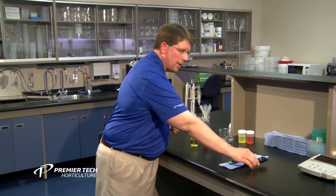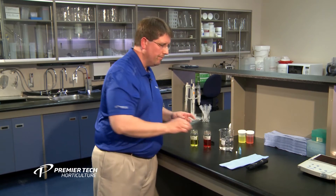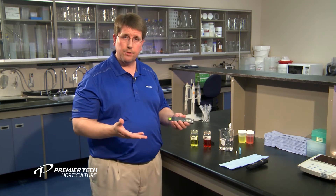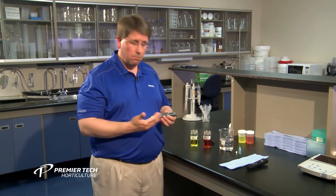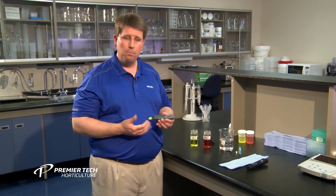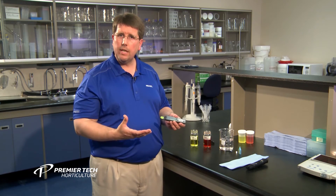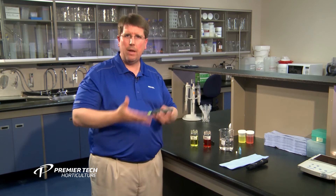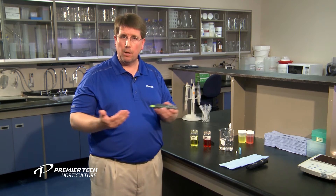The second one we want to talk about is our EC meter. EC stands for Electrical Conductivity. It measures the fertilizer salts or any other salts coming from your water. There are a lot of different ones on the market as well. Most of them are the pen type — fairly easy to use and generally one-point calibration. Again, we recommend getting an EC meter that requires calibration.